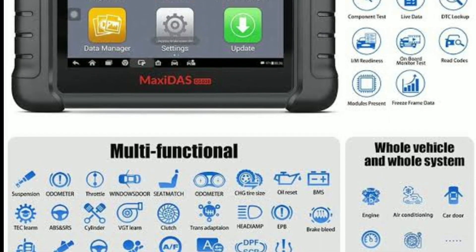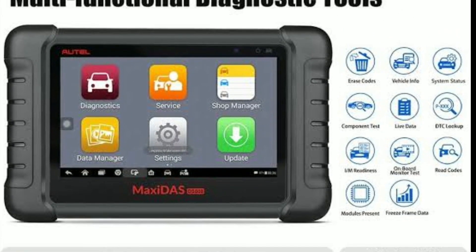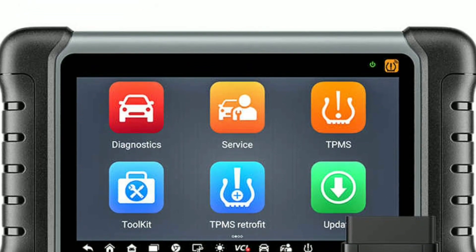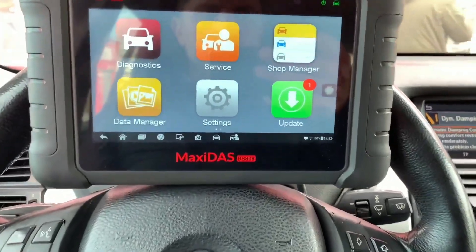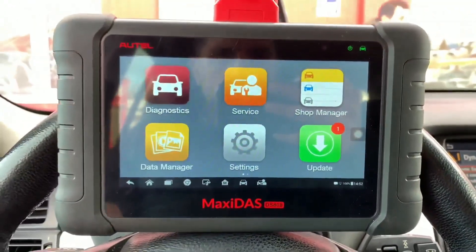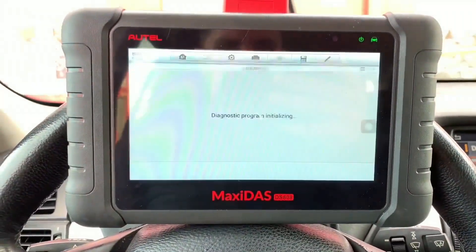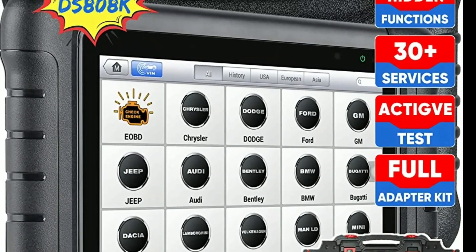In this video, we'll explore its features, capabilities, and how it can benefit you. So let's dive right in. Before we jump into the details, let's start with a brief introduction. The Autel Maxisys DZ808K is a powerful diagnostic scanner that provides comprehensive coverage for over 80 vehicle makes and models.